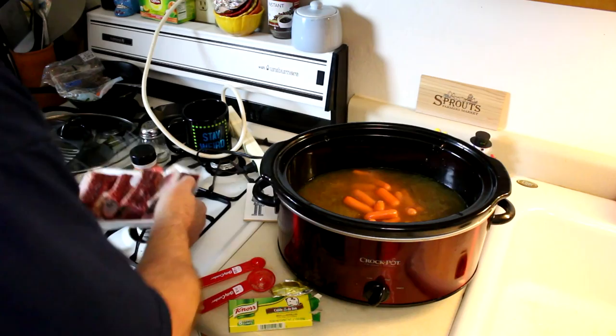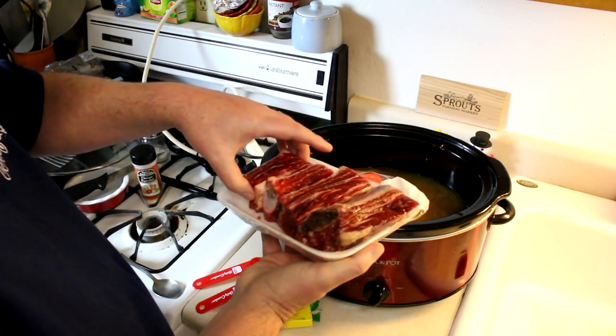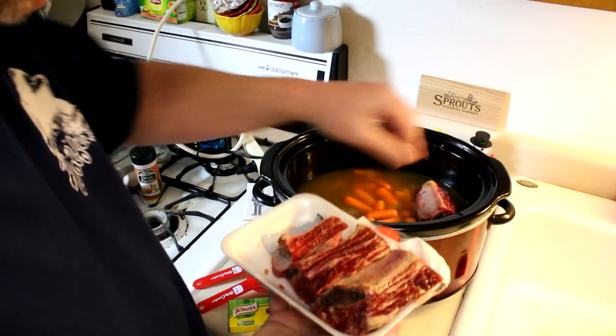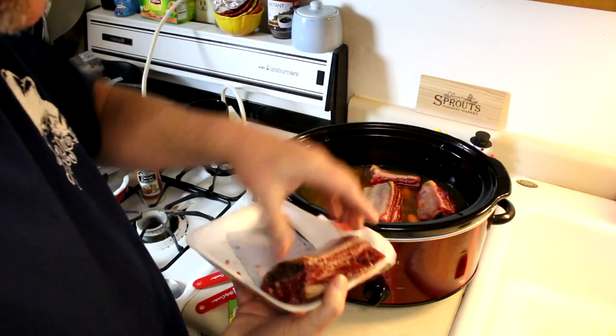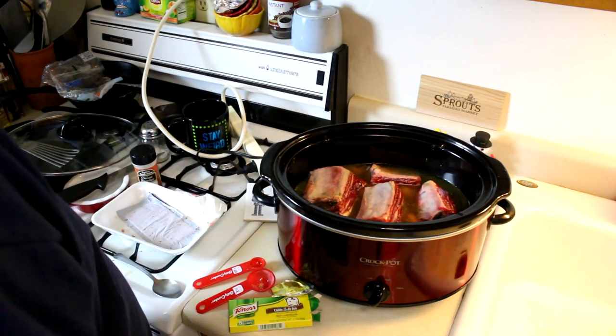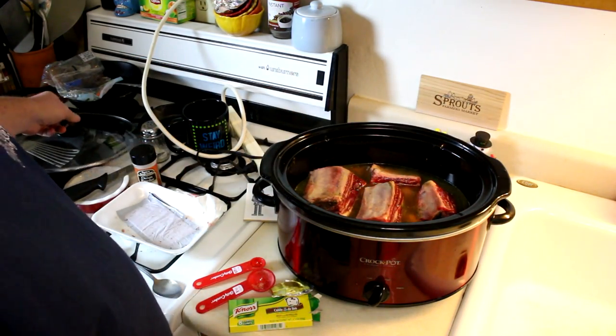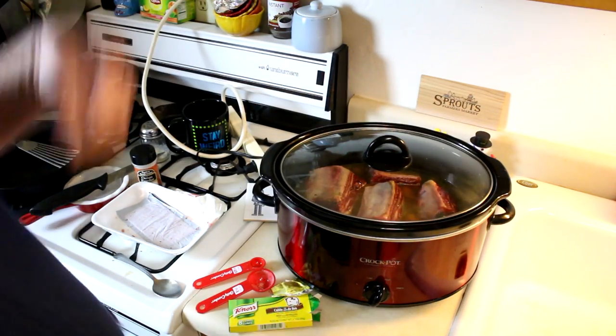Here's my short ribs. All I did was season these with some kosher salt and that's it, but you can season them up more if you like. I'm going to cook this on high, so I'm guessing it'll probably be at least five hours — probably twice that on low. So we'll be back later on.